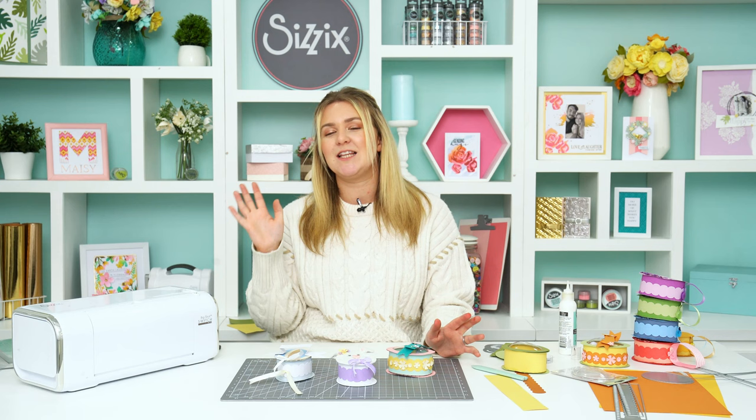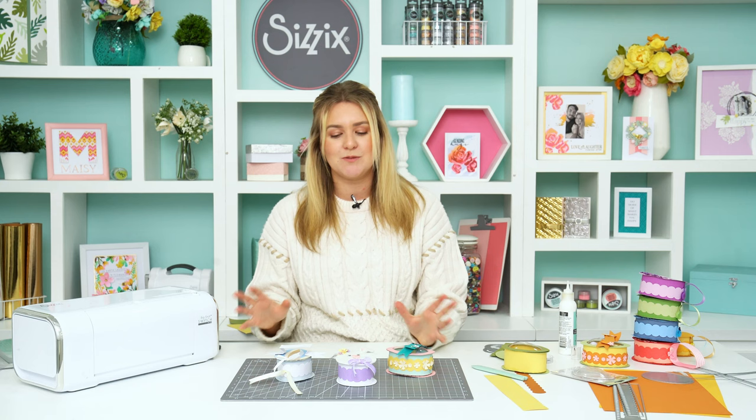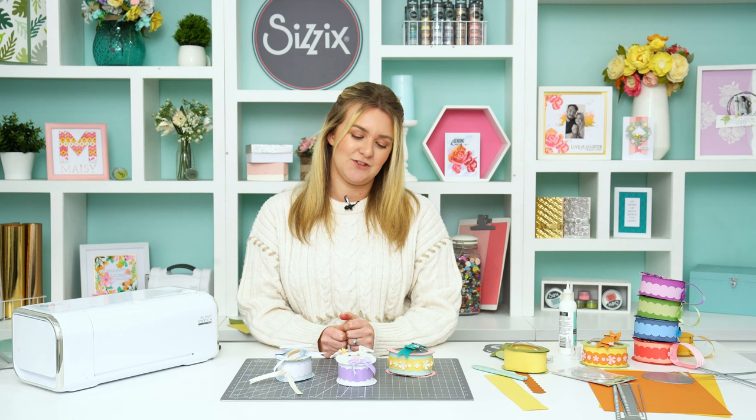That is everything I wanted to share with you today. If you get your hands on this die set, please leave me a comment and a picture either down below or across our socials so we can see what you've created with this die or anything from the Sizzix spring collection that's brand new. We love to see it and share inspiration across all of our socials. Thank you so much for watching — I can't wait to see you in the next one. Until then, stay safe and keep crafting. Thanks, bye!